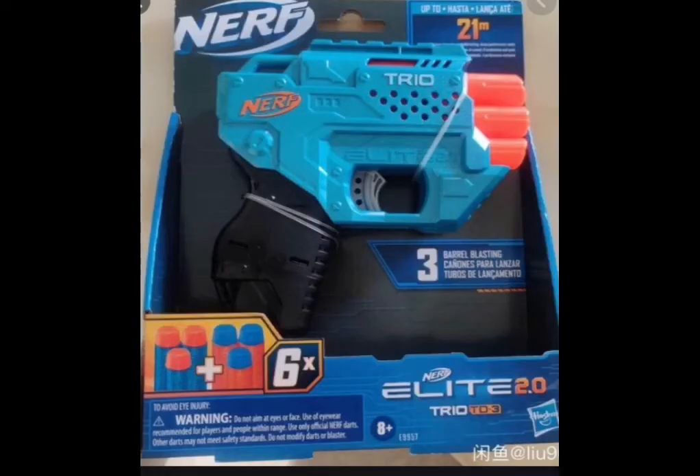Not long afterwards, the Elite 2.0 Trio was leaked and this one really made me stoked. It seems to have the 70fps parity but in the size of a pocket pistol. It's basically just another Triad reskin, and it just has the barrels configured in a different way, which might actually make it more compact and a bit taller. It will probably still fit in your pocket and maybe even be better for quick drawing. So this one I'm definitely excited for.